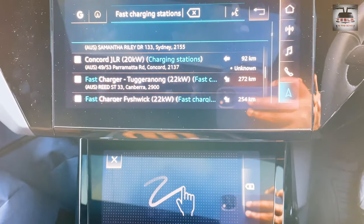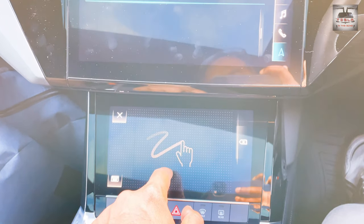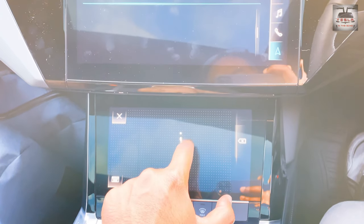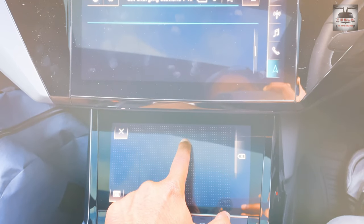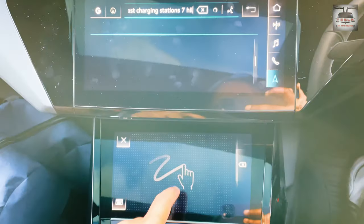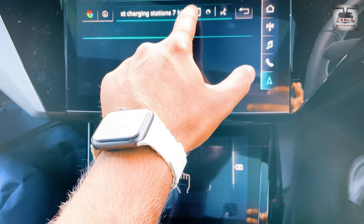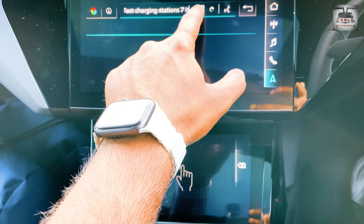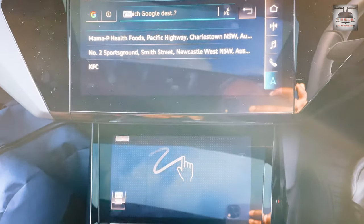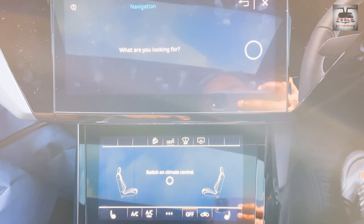If I put in 'DC fast charger' and try to write 'Seven Hills', it's very cumbersome to type. Now, if you think you can actually dictate this and it will take you to the Seven Hills EV charger, let's try that. The system responds: 'What are you looking for?' I say: 'EV fast charger.' The system repeatedly says: 'Pardon?' and 'Please save a search term.' Then I try: 'DC fast charger, Seven Hills.' The system again responds: 'Could you say that again, please?'